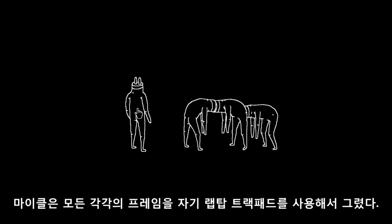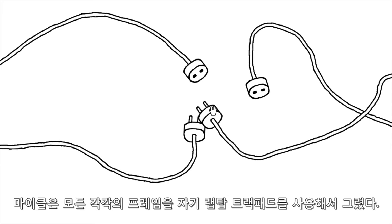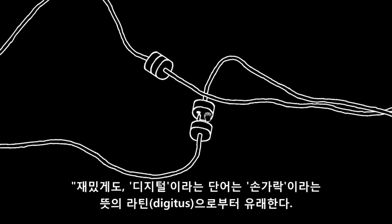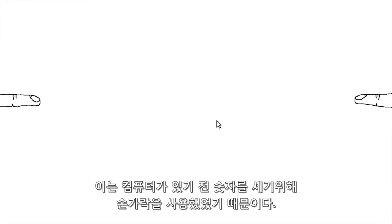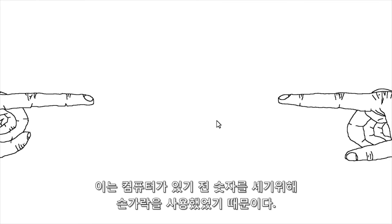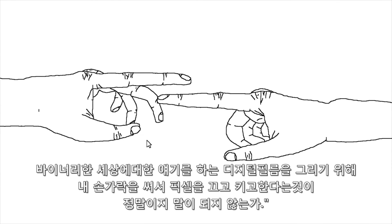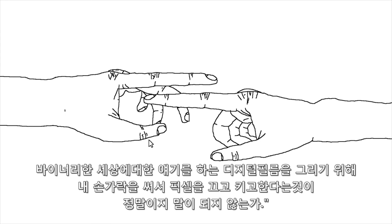Michael Frey drew every single frame on his laptop trackpad. Interestingly, the word 'digital' originates from the word 'digit' — Latin for finger — because we mainly used our fingers to count numbers before the invention of computers. It just made sense to draw a digital film describing a binary world by using my finger to turn pixels on or off.